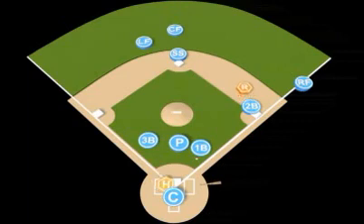The ball will be bunted to the first baseman. The first baseman will pick the ball up, turn, and throw to the second baseman covering first.